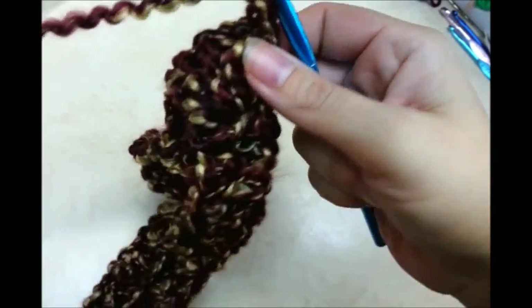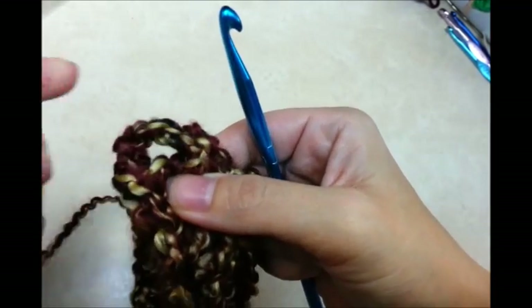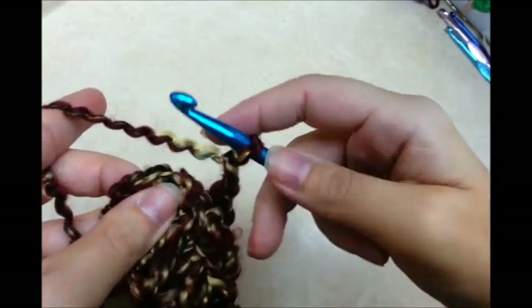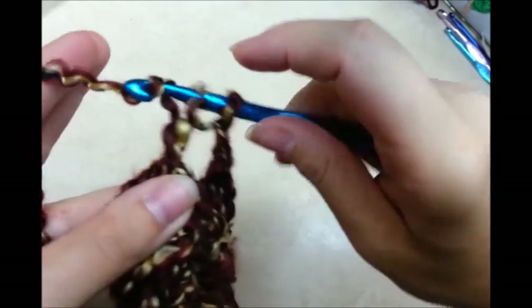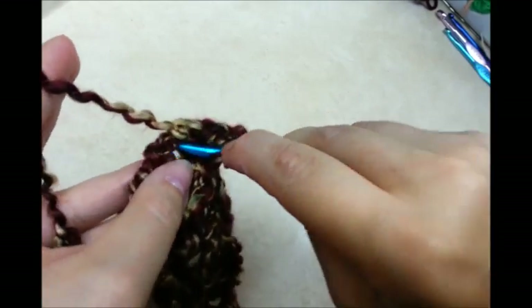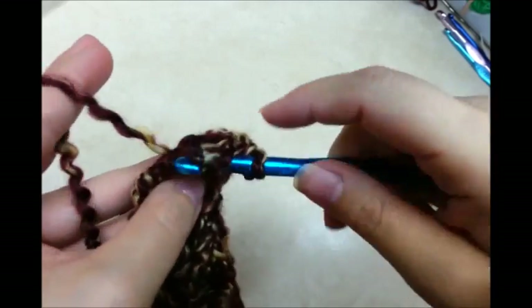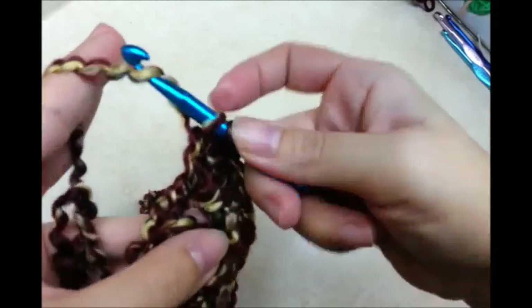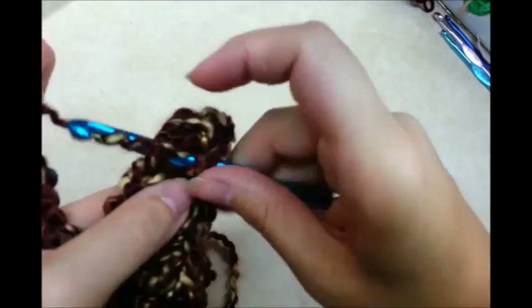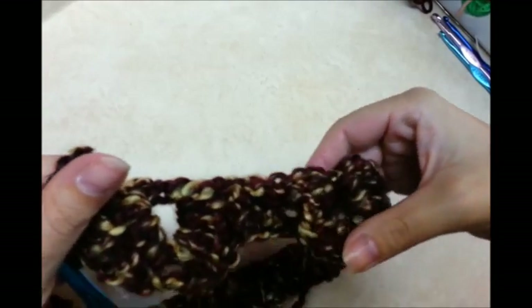Chain one, then flip it over to the next double crochet right next to it. Fold your work in half and do five more double crochets up this post. Chain one because you're chaining one between every crocodile stitch. Now you've got two big fat crocodile stitches — I really like them with this yarn.